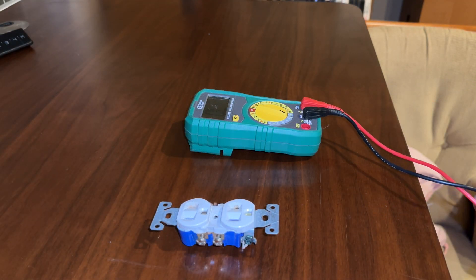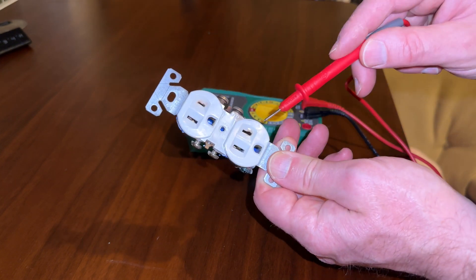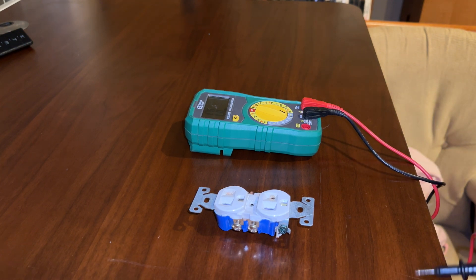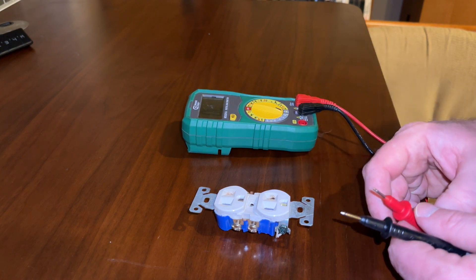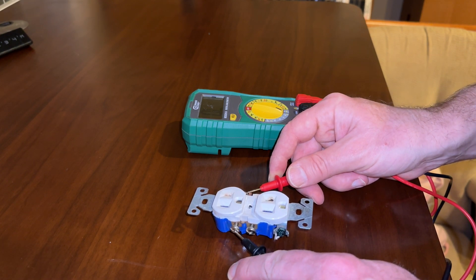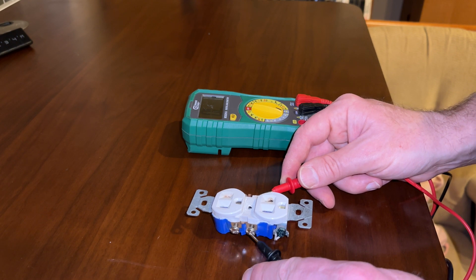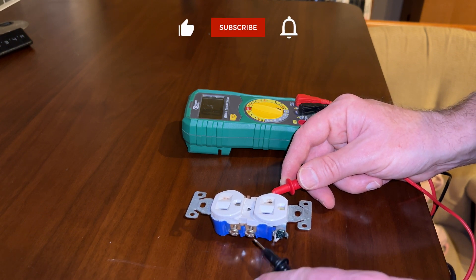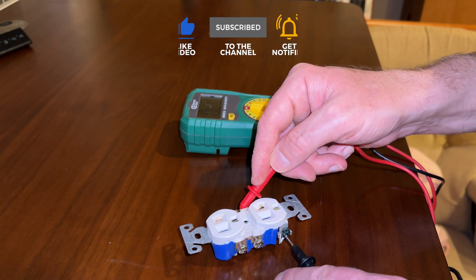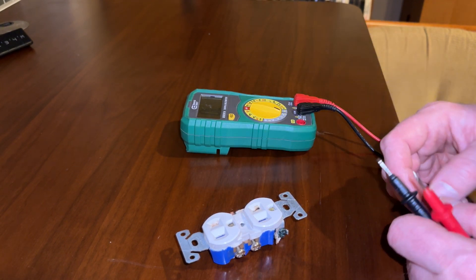Let's take a look at the bad outlet that we removed. You can see here that this is the outlet that was burned. Let's see if there was a short in this outlet. I have a multimeter set to ohms and we're going to measure the resistance between the positive and the neutral. And we're getting an open line — OL — that means open line, which means there's infinite resistance, there's no connectivity. That's what it should be. Open line. Let's try between the positive and the ground. Open line. And again, we're still getting an open line.